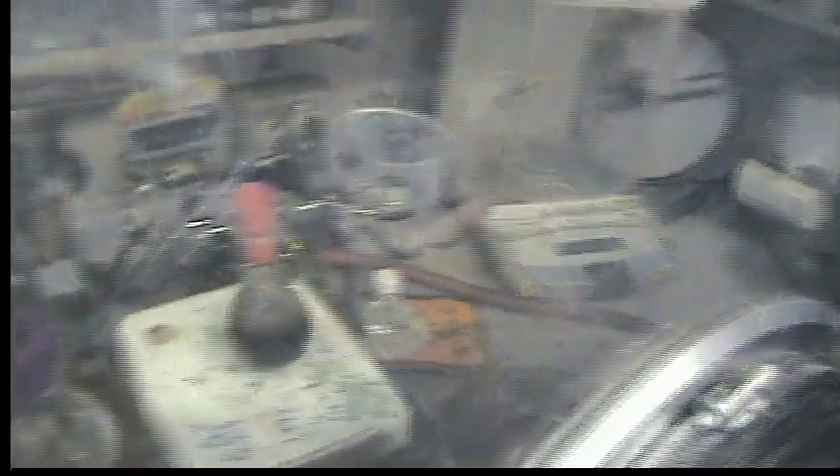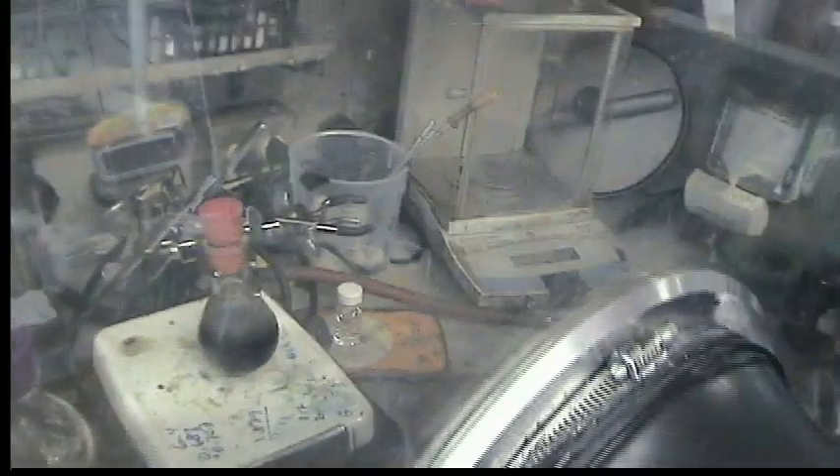We're going to let this warm up to room temperature and stir for about one hour, maybe slightly less, and then we'll come back and filter.